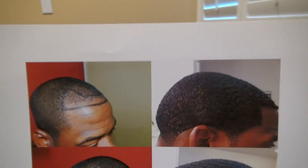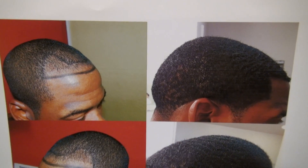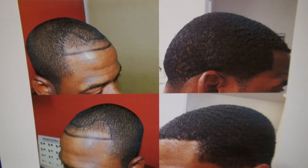If you want to know more of my work, just go to my YouTube channel and search for Black African hair transplant restoration surgery results.